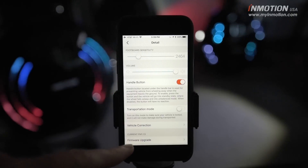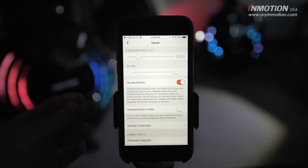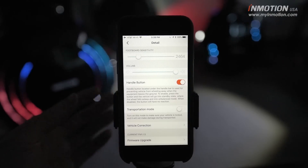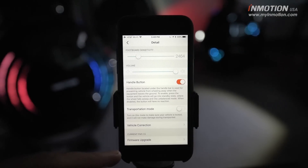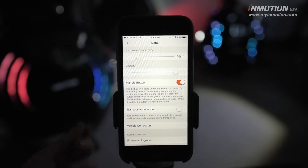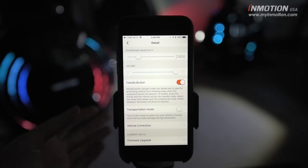The firmware upgrade is the last option. InMotion doesn't tend to release a lot of firmware updates — it's not something necessary at all. If there's ever a critical firmware update that InMotion feels customers need to implement, they will of course let you know.